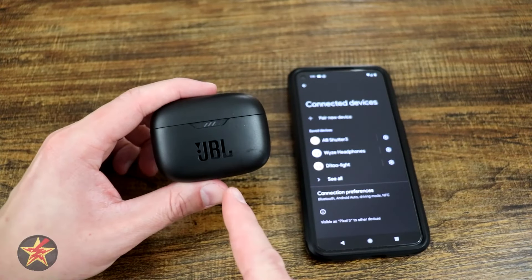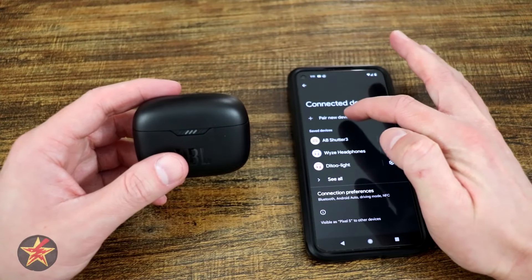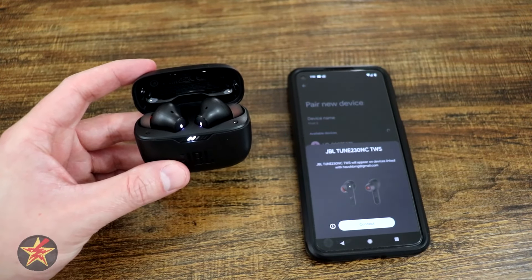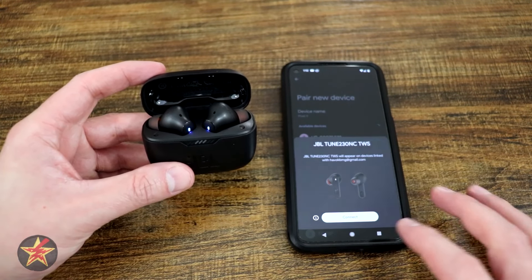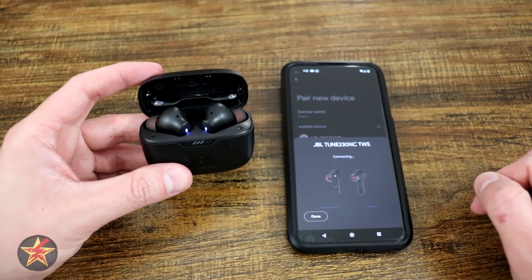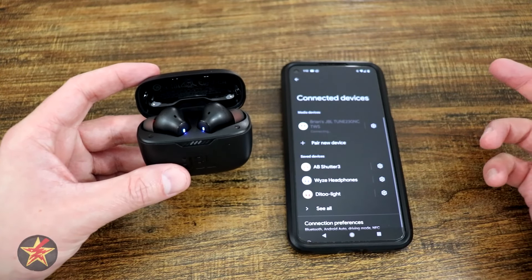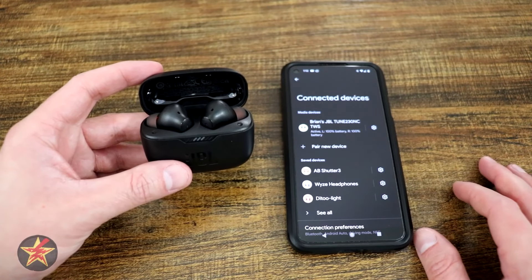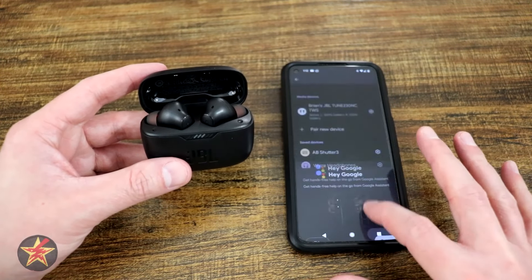This is the setup of the JBL Tune 230 NC. All you have to do is select 'Pair new device,' then open your container, and right here on Android it pops right up. I can select 'Connect' — the earbuds are flashing — and we're going to give that a moment to actually connect. And connecting — done, just like that: 100%, right and left. This was just through Bluetooth, not utilizing the application in any way, so if you don't want to use the app you don't have to.